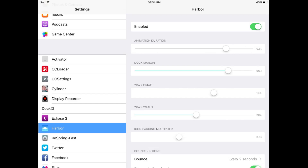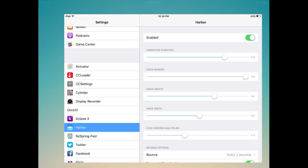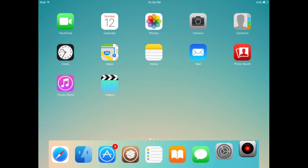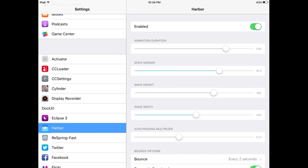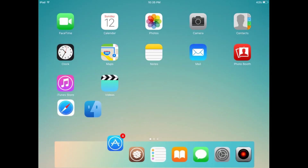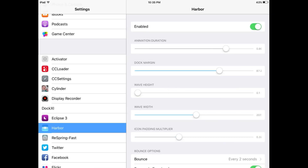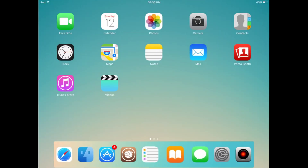After opening its settings you will see many options for this tweak. Go to Settings and you can see there are many options about motion. For example: animation duration, dock margin, wave height, icon padding, and many other options.